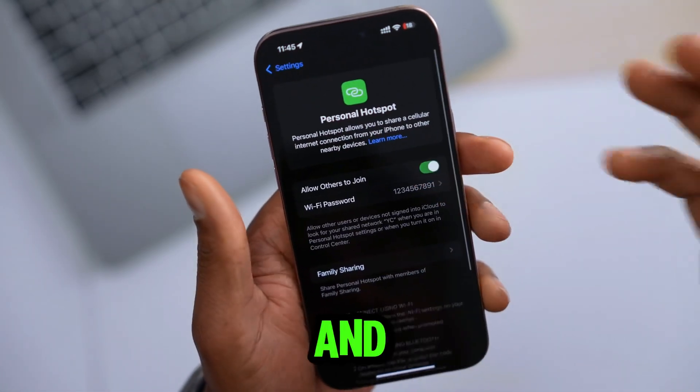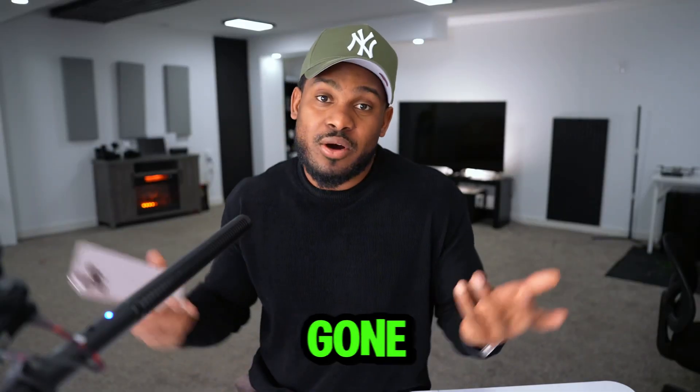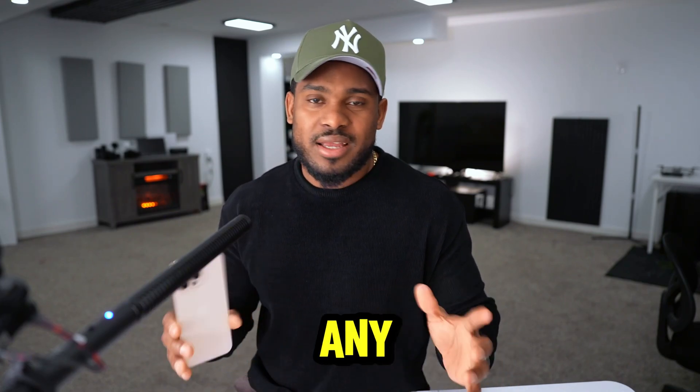Wait until the iPhone turns on, then unlock it, go to Settings, turn on the hotspot, and try to connect any device to your iPhone to see if the problem is gone. If you still see the issue, I have one last solution that I'm sure will fix any wireless problem.